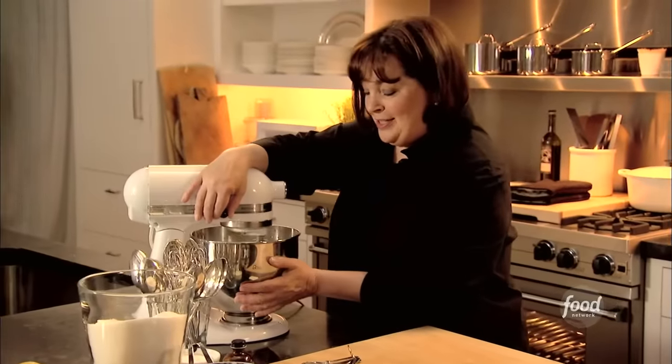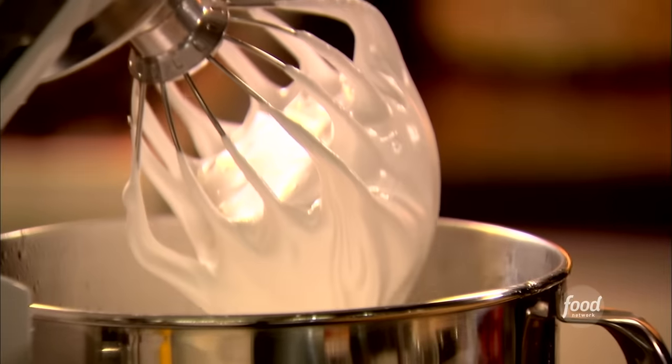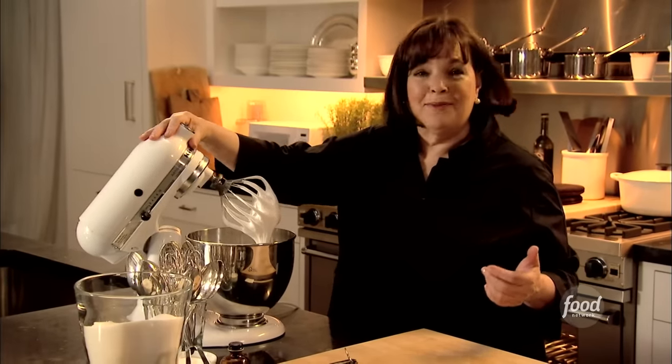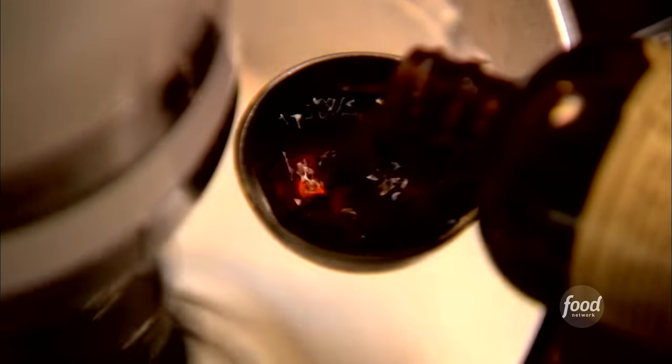The marshmallows are actually done — wait till you see this, it's amazing. Who knew that gelatin and sugar syrup could end up looking like that? Isn't that fantastic? And that's going to become the marshmallows. But first I want to give it lots of flavor, so I'm going to add a tablespoon of pure vanilla extract. You want to add it on low speed because you don't want it splashing all over the place.